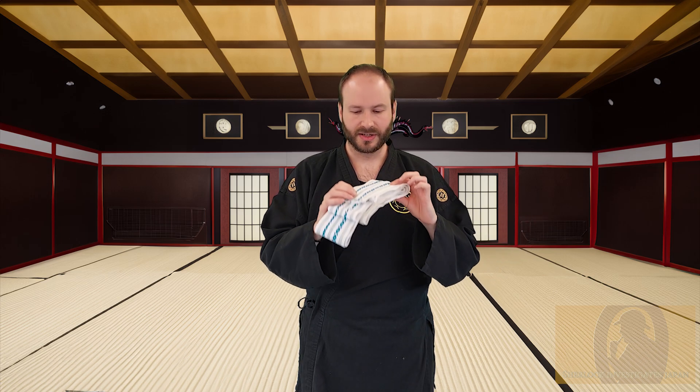For many styles of iaido, they do prefer that you wear a black Obi. This simply just matches the uniform colour, which most commonly is black. Today I'm using this white one here, simply because it's easier to see against my black Obi. And let's make a start.